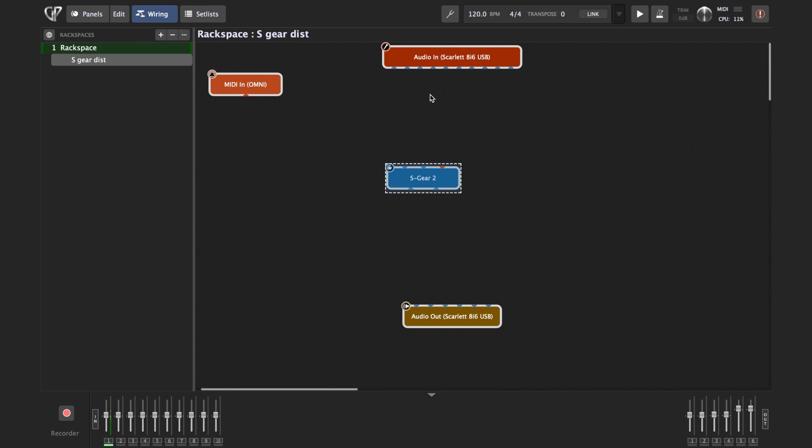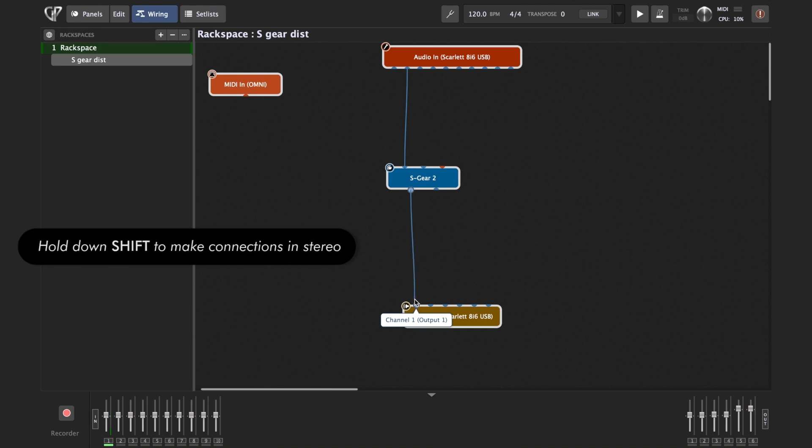My guitar is connected to input 2 on the front of the interface, so I'm just going to drag the wire from input 2 to input 1 of the S-Gear plugin.